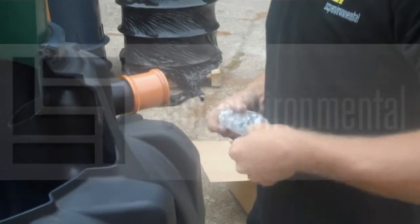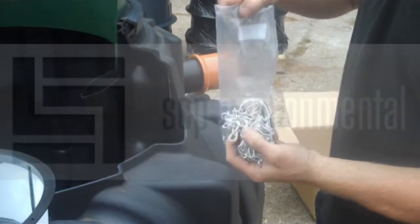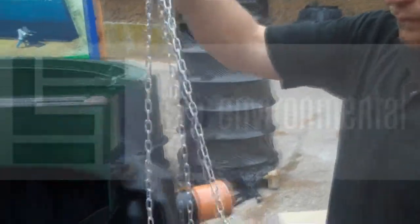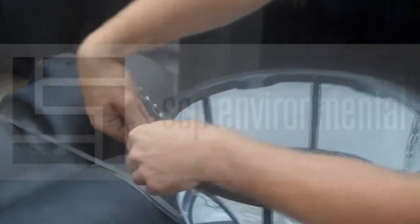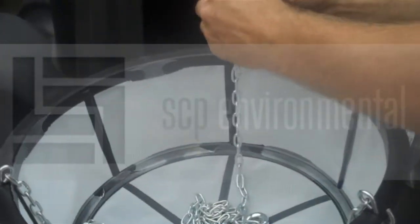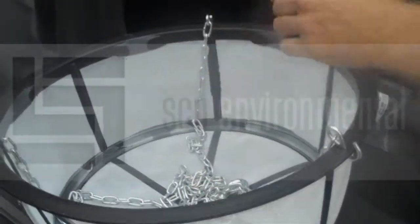We then need to get the filter basket and make sure the chains are installed. This is just fitted as Jamie is showing you now, with the hooks going through the small holes. There are three of these, so that's the third one just going in now.